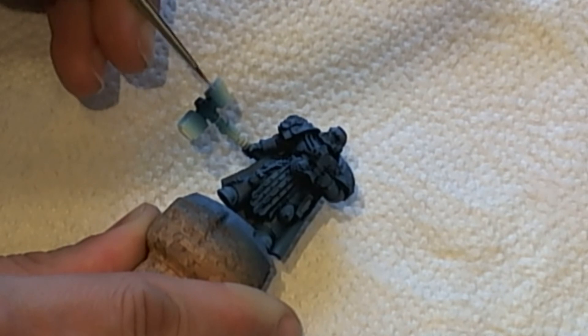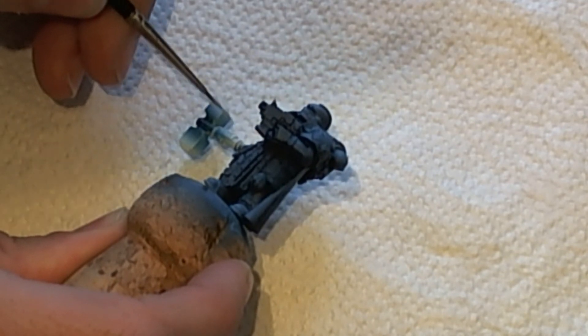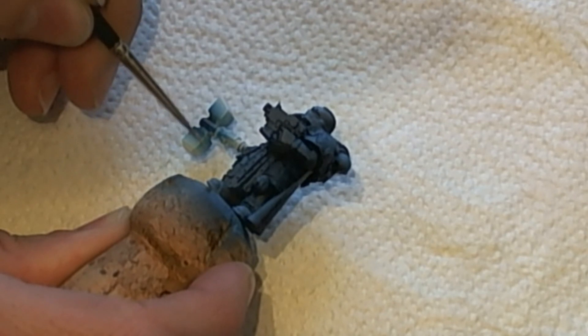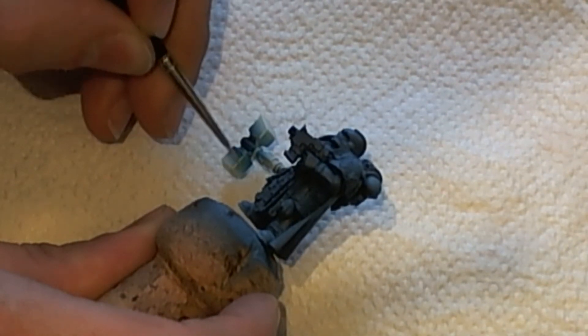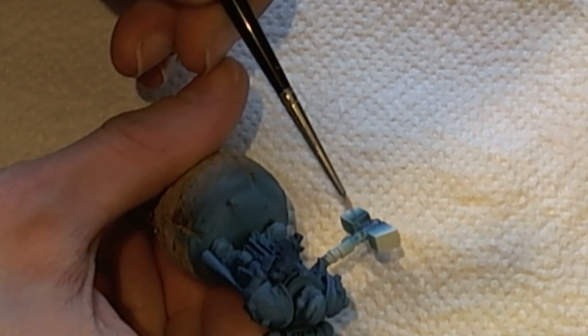So I proceeded by adding an edge highlight of Badger Minotair paint Snow White to the edges of the hammerhead. The edge highlight was a bit weak so I went over it again, giving it a nice definition.